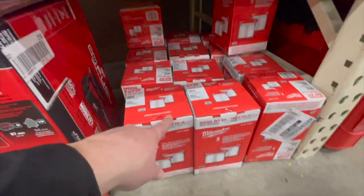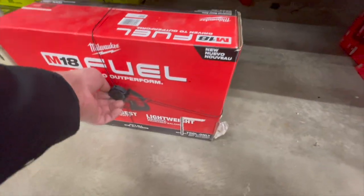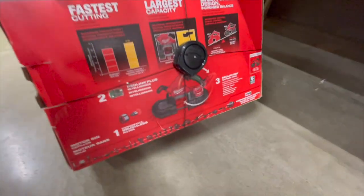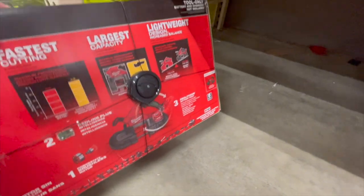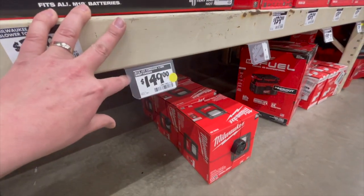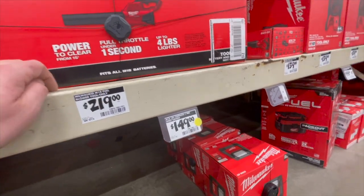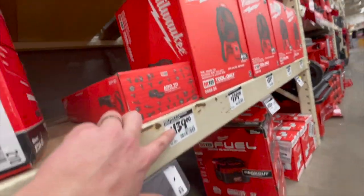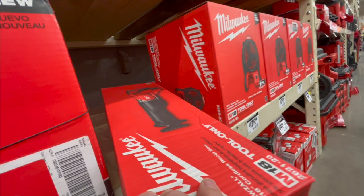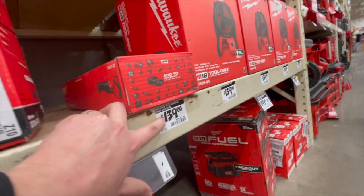$139 for the M18 fan. $24.97 for filters. $369 for the compact bandsaw. $149 for the sheet sander. $219 for the blower. And $139 for the brushed reciprocating saw — that's an older model, just so you know, but it's $139 if you see it at your Home Depot.